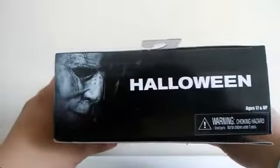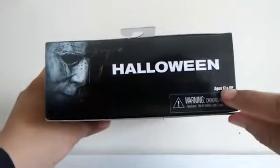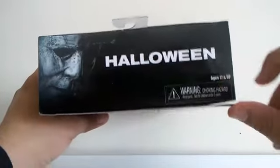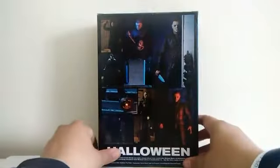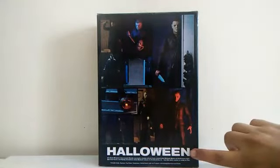Also on the top side, Halloween and a picture of Michael Myers. And this figure is age 17 and up. And on the back side there's pictures of the figure and again the name of the movie Halloween.